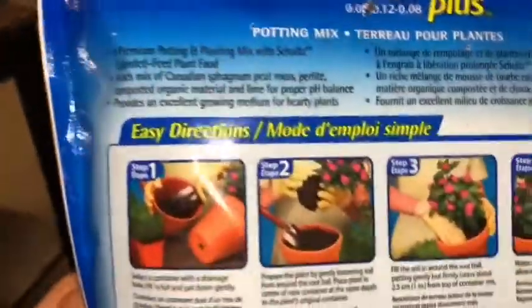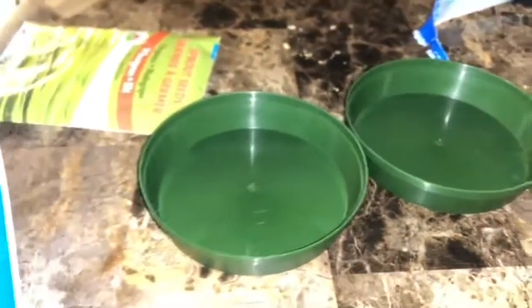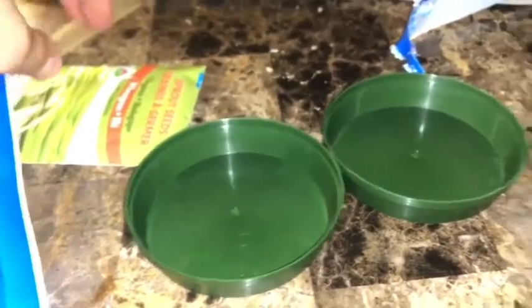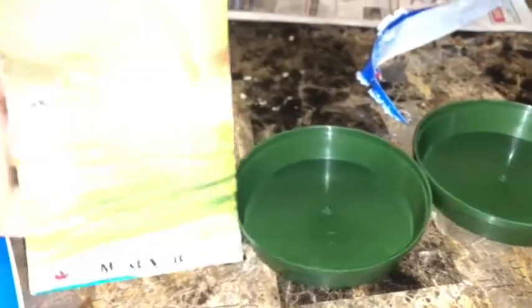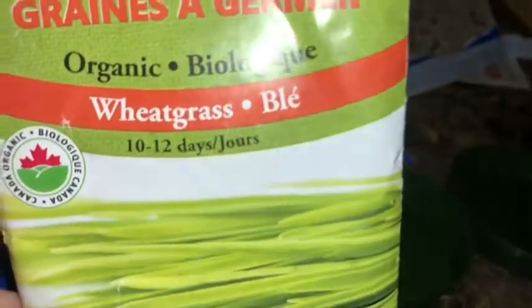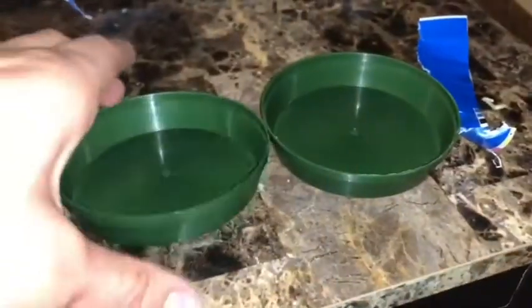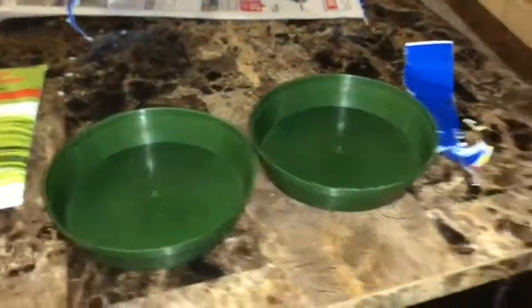So this is the kind of dirt I got — whatever I needed dirt for the pots. This is wheat grass; it's really quick to grow, 10 to 12 days. And these are the pots I got for them — just small little ones. I hope that it's deep enough for it to work.